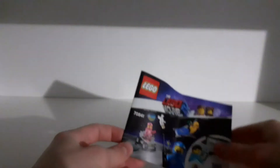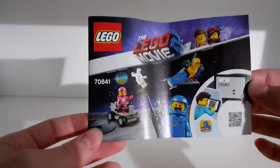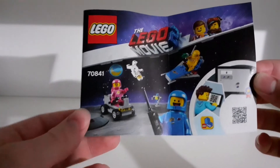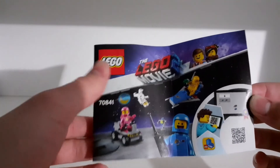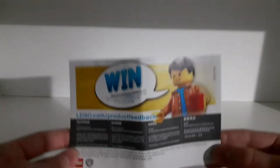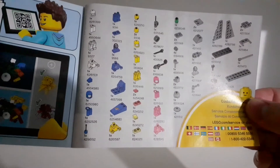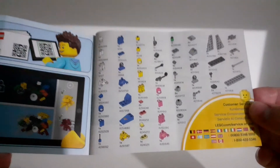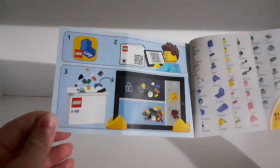Let's start the review by taking a look at the instructions. Here we have the instructions — we can see the same picture as on the box, an advert for the Lego online instructions, the set number, Lego logo, and the Lego Movie branding. Inside there's an advert for the Lego Life app, and it starts with building the minifigures. I forgot to mention that the set comes with 68 pieces. There are actually three adverts for the Lego Life app throughout the instructions.